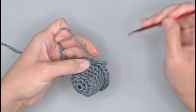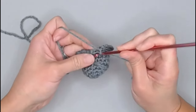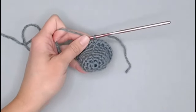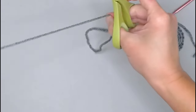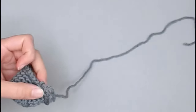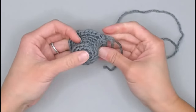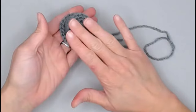Moving our row marker, slip stitch into the very first stitch of what would be round nine, underneath both loops. Grab scissors and cut a long tail — more than 12 inches — to attach this top hat to the head of our snowman. Yarn over, pull through the loop on our crochet hook, pull tight to seal off our work. Squish down the very top to flatten it out. Set this aside and move on to the scarf.